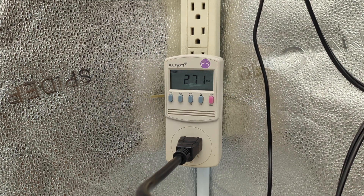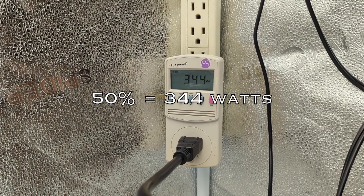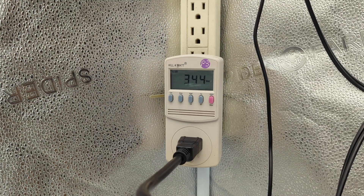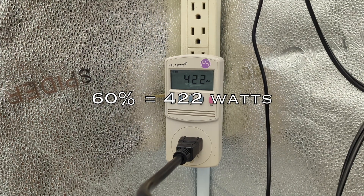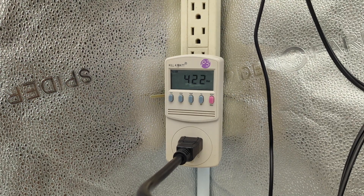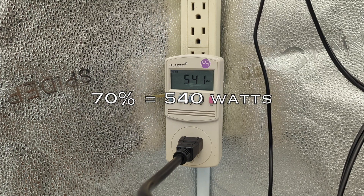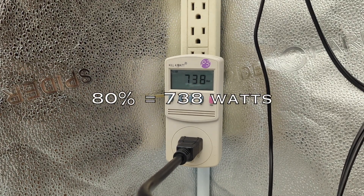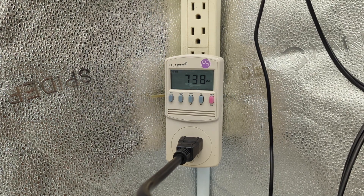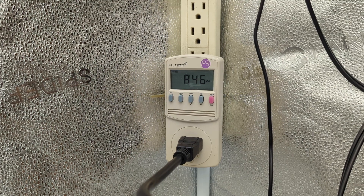50%: 344 watts. 60%: 422 watts. 70%: 540 watts. 80%: 738 watts. 90%: 846 watts. 100%: 845 watts.